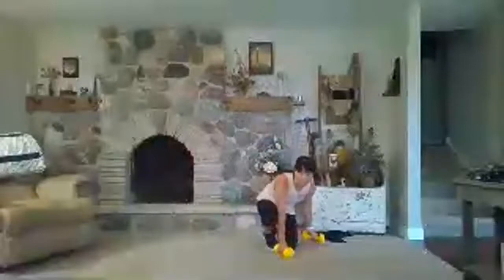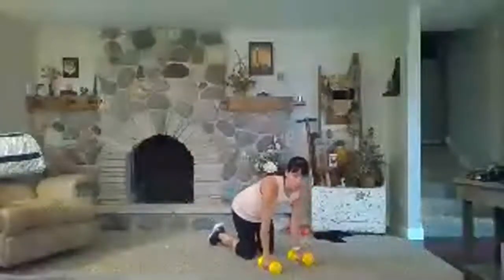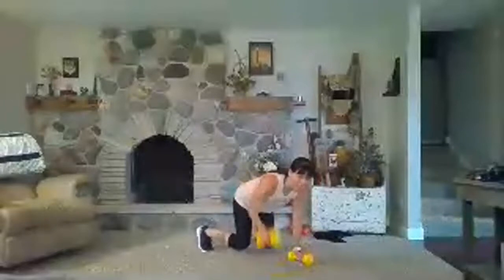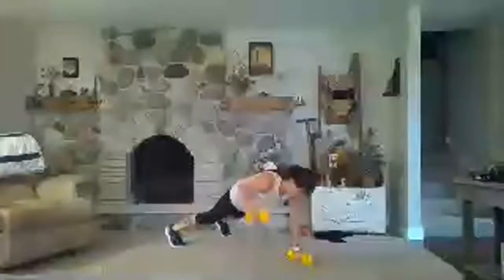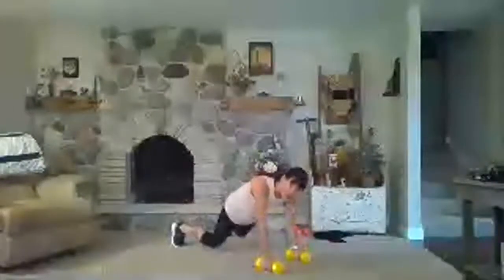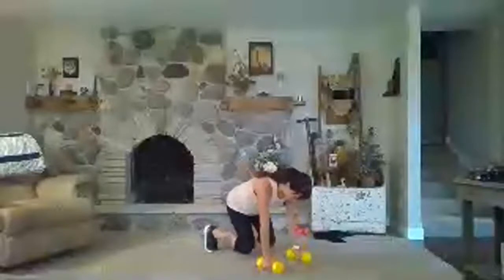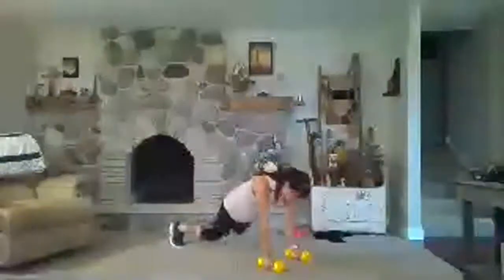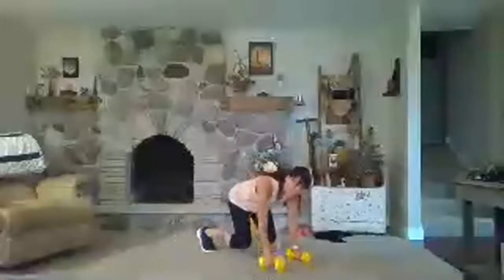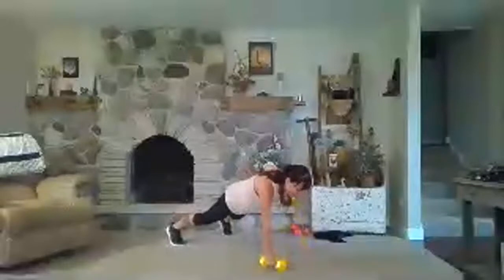Back to it — one more piece. Hover those knees in that bear crawl just a few inches; that makes it really hard. You can hop in and hop out versus stopping — you might get a couple more reps that way. Pull, pull — work those posture muscles, upper back. Finish. Nice job.